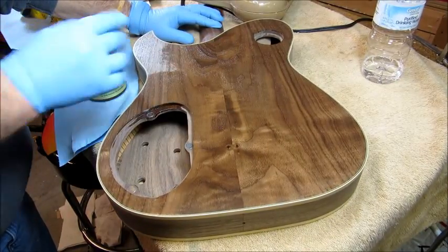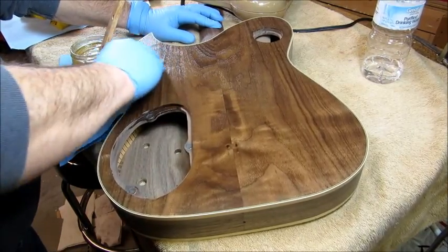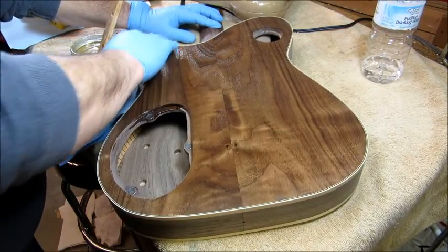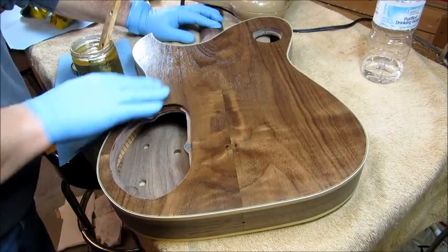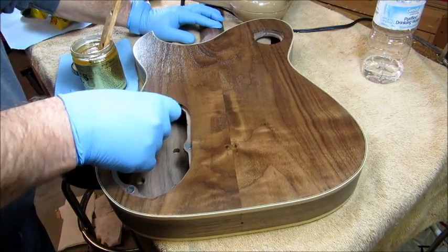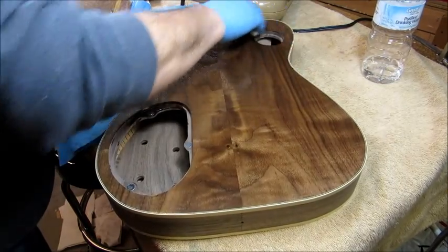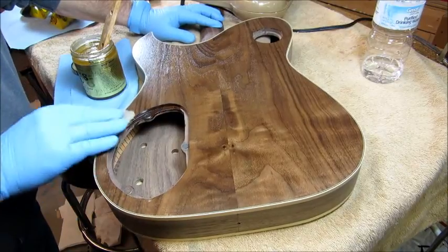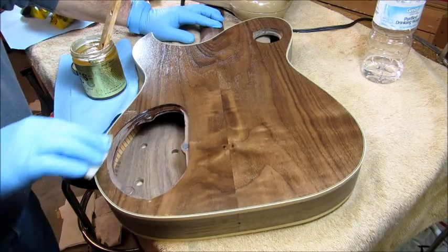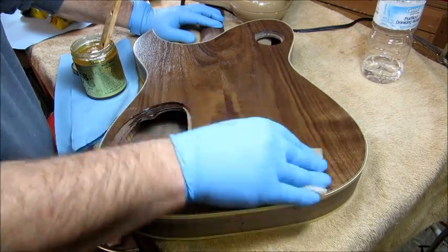The stuff has a nice citrusy smell when it first comes out of the bottle. It also has kind of overtones of maybe turpentine or something, and then eventually just smells kind of oily. But seeing as that's what it is, it's probably not a bad thing. So anyway, you let that soak in and check it in 10 minutes. If anything looks really dry, you hit it again and give it a little more. It says until the pores are saturated, but in this walnut that would be quite a chunk of stuff.